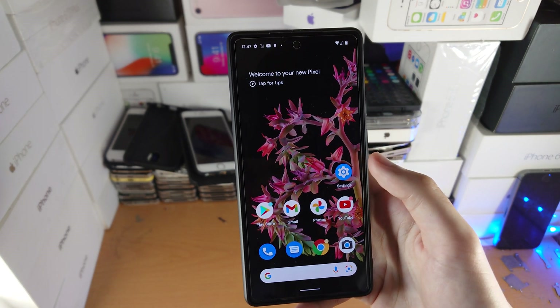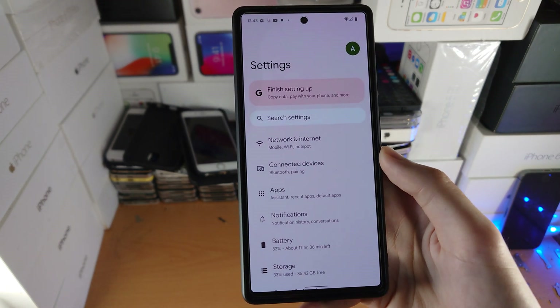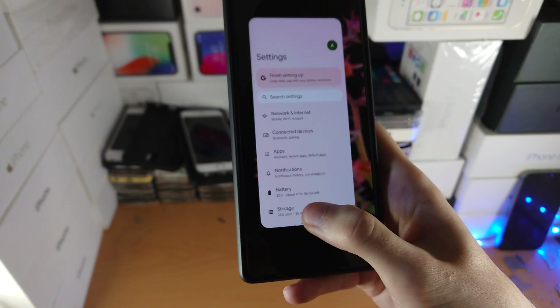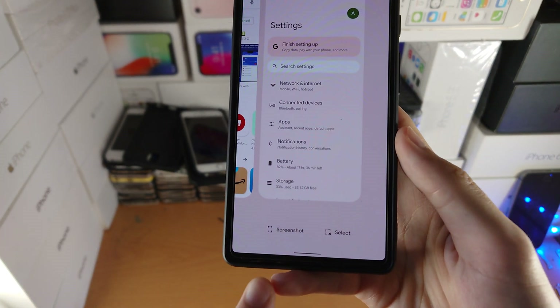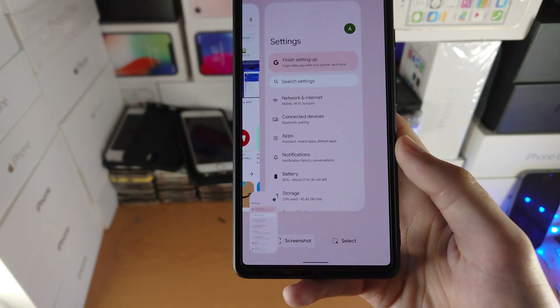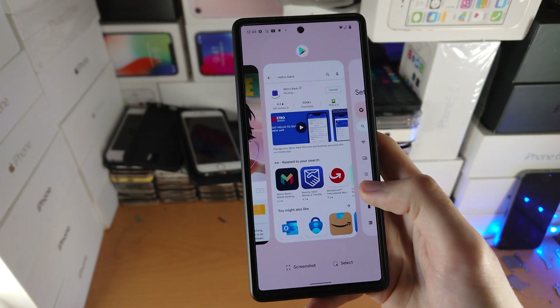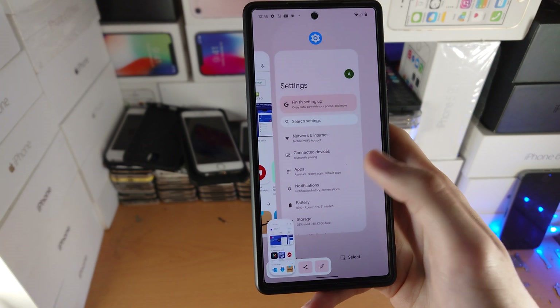Now here is the second way. Let's say you have an app open — let's say Settings — and you just want to take a screenshot. You're going to find the bottom where the home bar is, slide up, hold, and then release, and you're going to see the screenshot button. Just tap on screenshot and it will screenshot the current app. If you want to do another app, slide over to the app, tap on screenshot, and just like that the screenshot will be taken.